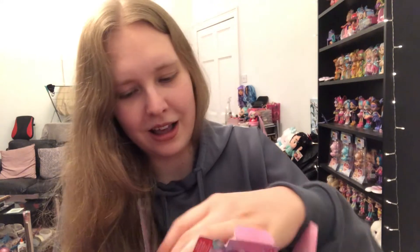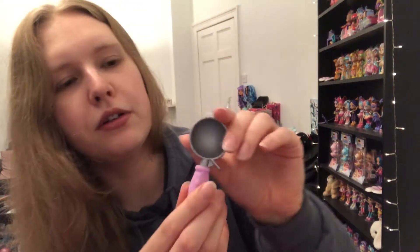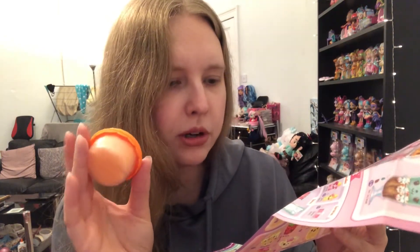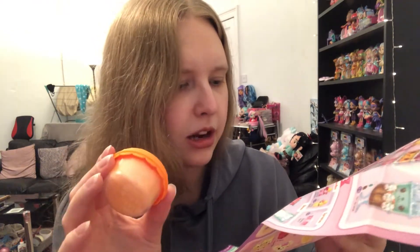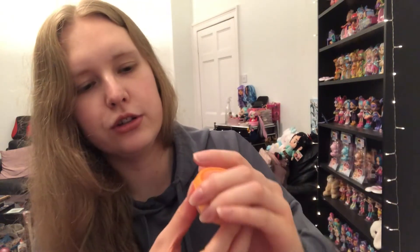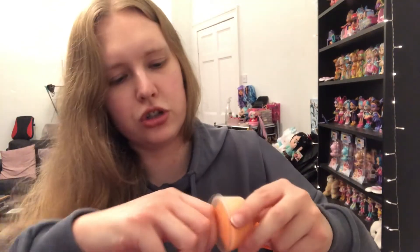Moving on to the next pack — this one's a lot heavier. Nicole has really neatly packaged these so they're nice for the video. There's a cute little ice cream scoop — very nice, so you can scoop the ice cream out. We've got the ice cream here in an orangey color, and I'm assuming this will be scented. Looking at the options, I think this one is tropical ice cream — it's fluffy ice cream slime. You can get birthday cake, strawberry freeze, blueberry froyo, tropical ice cream, or bubblegum ice cream.